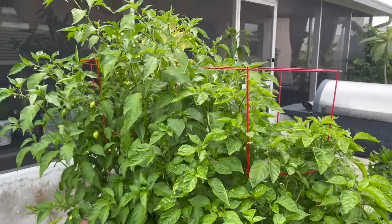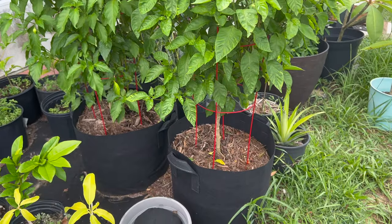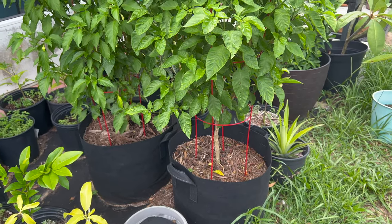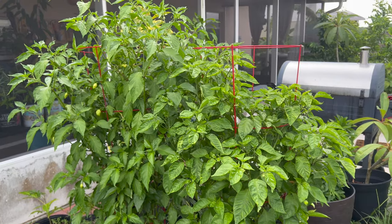All right guys, just want to show off our pepper — it's in a 15-gallon grow bag. Don't forget to like, comment, and subscribe. Have a good day! Looks like it's about to rain.